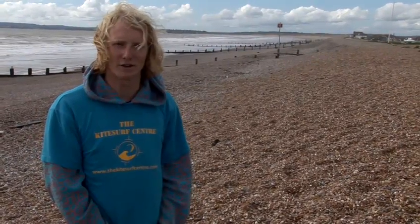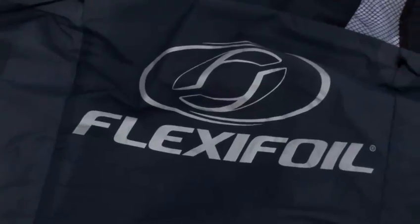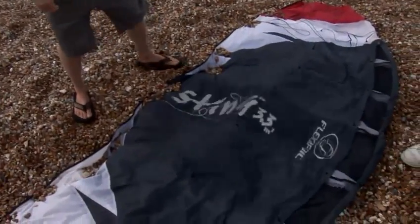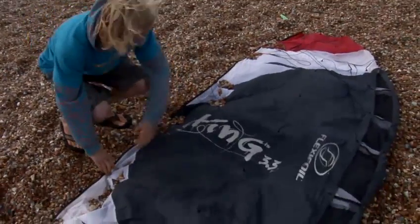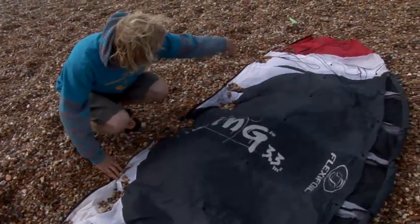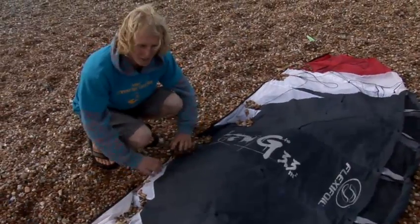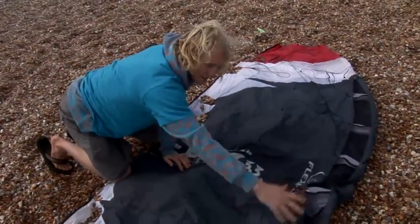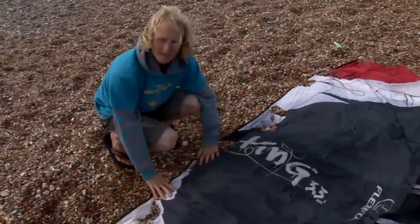I'm now going to show you how to launch a flexfoil kite. So firstly, I'm just going to run through how we lay it onto the floor to allow it to launch really nice and controlled. We're going to put some weight along the trailing edge — so the back of the kite. We've got the leading edge at the front here that has the air vents, and we're going to put the weight on the other side.